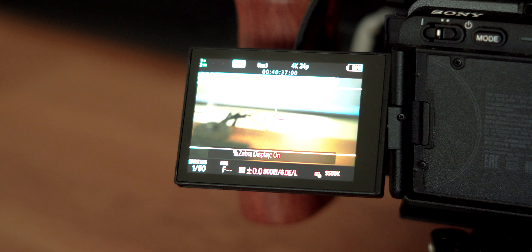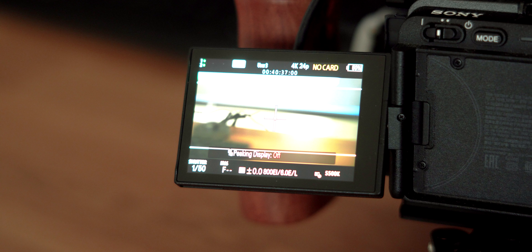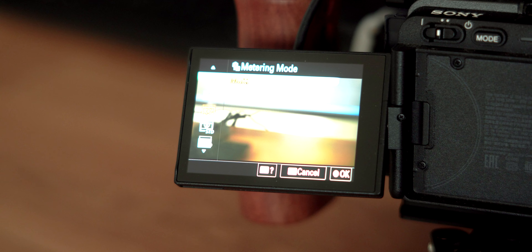Next is spot number three, and we're going to choose select LUT. That'll allow you to select any custom LUTs you may have installed onto your camera — up to 16 custom LUTs if you have LUT preview enabled. Next, at number four, we have zebra display select, which lets you turn on your zebras to help meter your exposures. And number five, we're going to choose peaking display select, so you can easily see what's in focus. Finally, at spot number six, we're going to choose metering mode, which allows you to change the metering mode when doing your exposures.